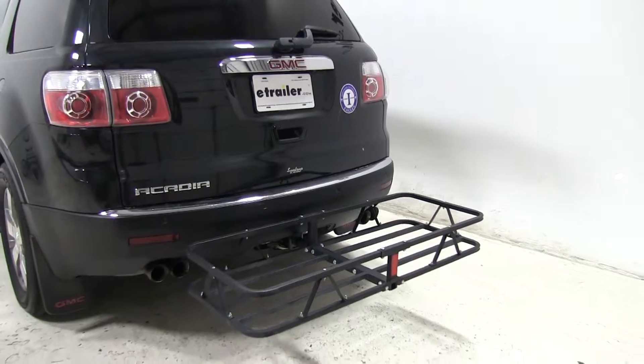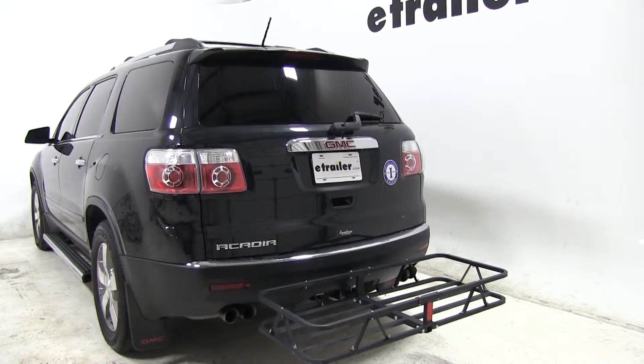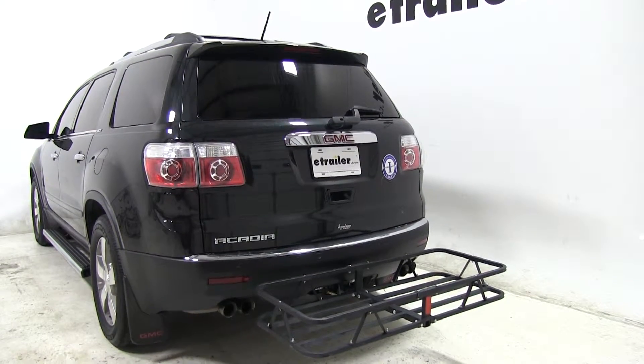That's going to complete our test fit of the Curt Cargo Carrier, part number C18145, on our 2011 GMC Acadia. Let's see how that carrier did on our test course.